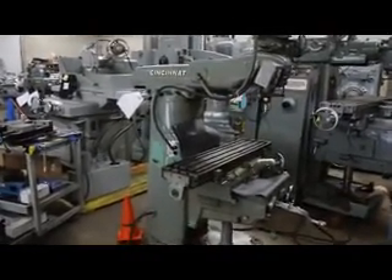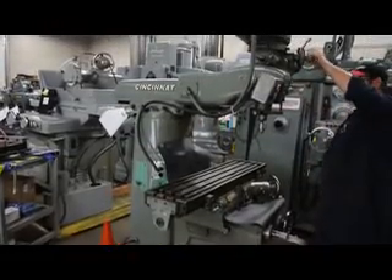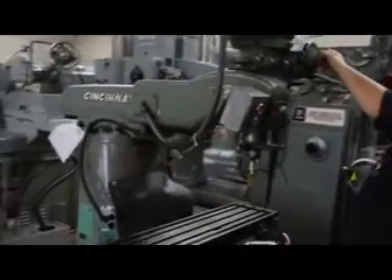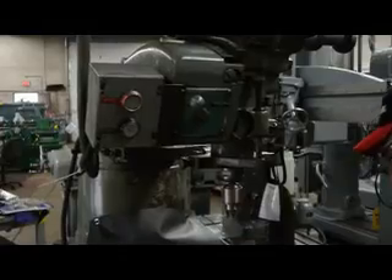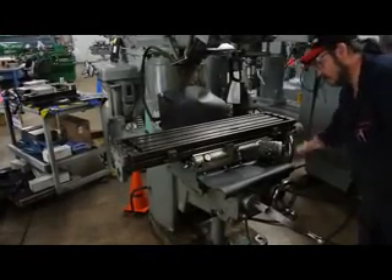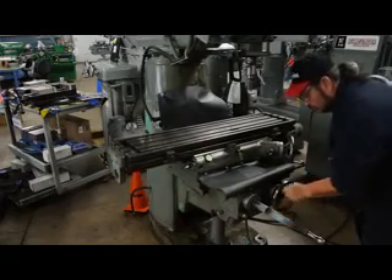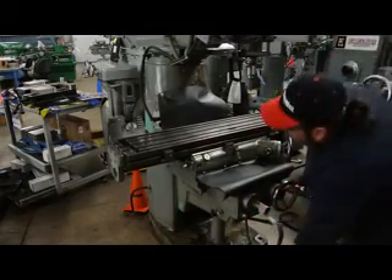Let's go ahead and run this machine for you and show you how well it performs. Frankie's coming up and down on the quill — very nice. We've got the table going left, table going right. It's essentially the same as a Bridgeport, other than the fact that it's a Cincinnati Contour Master. The knee comes up and down, the table goes in and out, left and right, and it has an Acme screw.